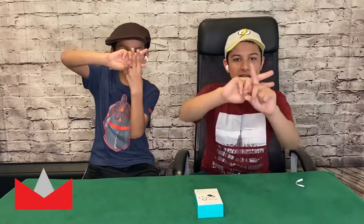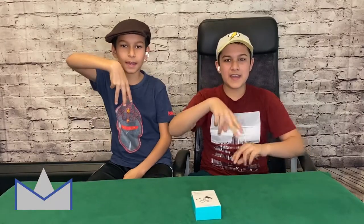Hi guys, Anik here. Welcome to K2M Unboxing and Reviews.